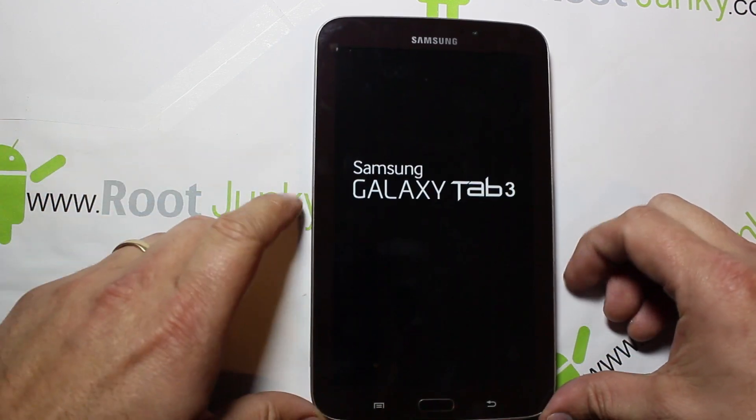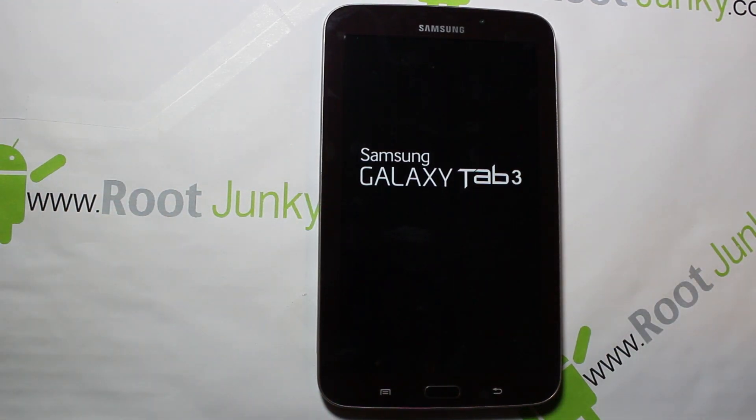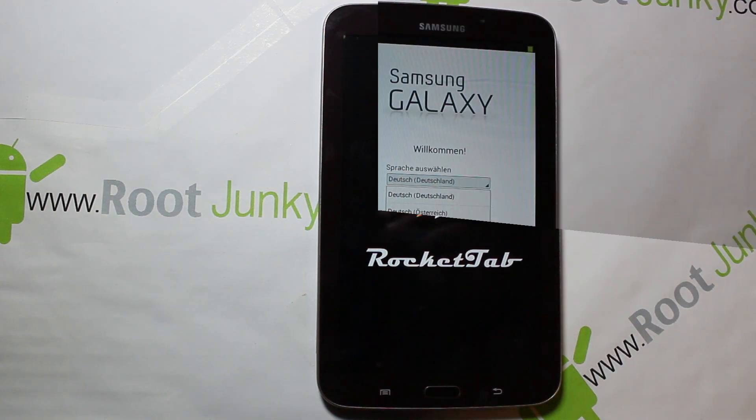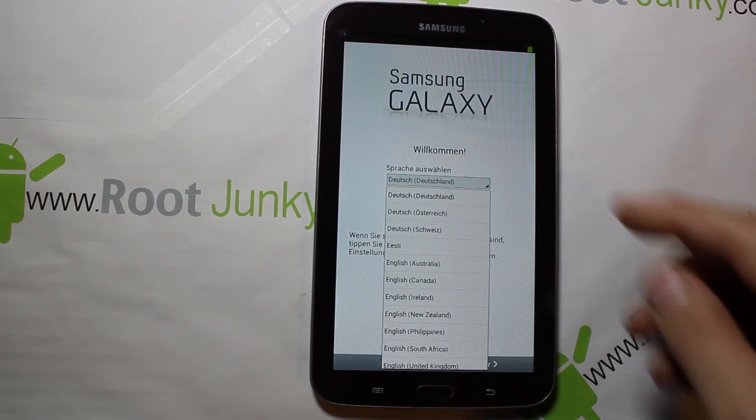We're going to back out, go to reboot, reboot system, and spin this thing around. I'm not sure what the boot animation is going to be — I want to see if it's different from stock, if the developer for Rocket Tab has changed it up for us. And he has — there you go, Rocket Tab. I dig it. I like the boot animation — that flame off the engine is very cool. Definitely digging it, so let's boot up and see what's in this ROM.